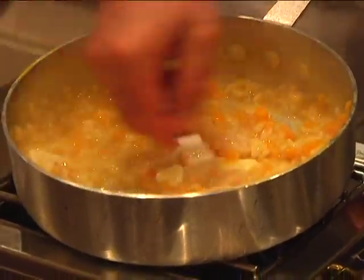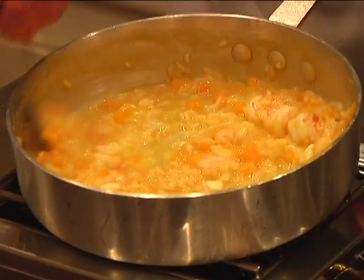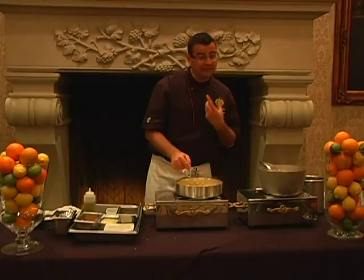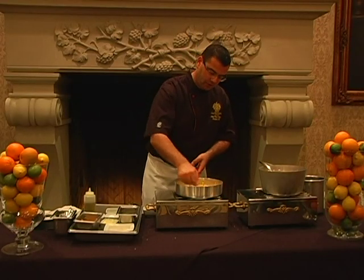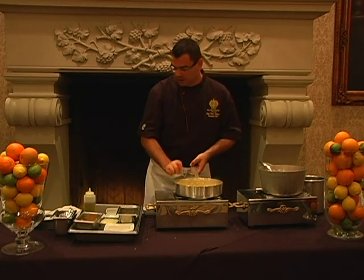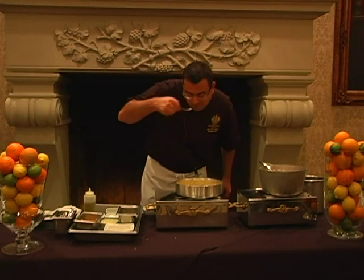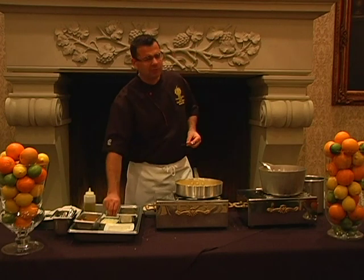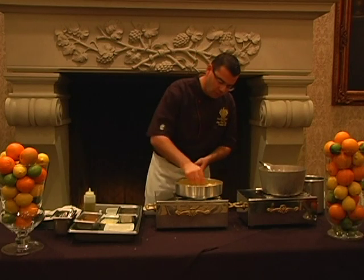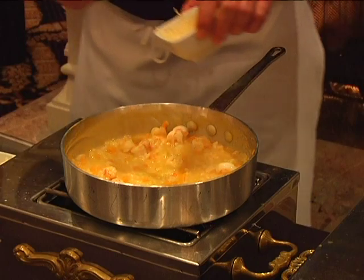As I'm mixing it, everything's coming together. At this stage, remember that the heat is off, so you can use the residual heat that's left in the pan in order to make this dish. Once all your cheese is melted and your butter has melted, you want to go ahead and taste. Make sure that salt and pepper is to your liking. I'm going to add a little bit of salt. I actually love a lot of cheese, so I'm going to add a little more cheese to it.